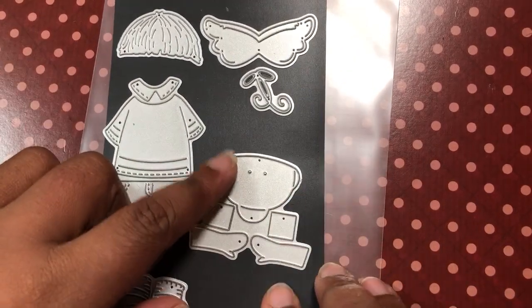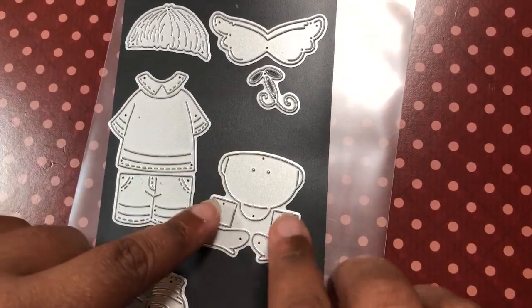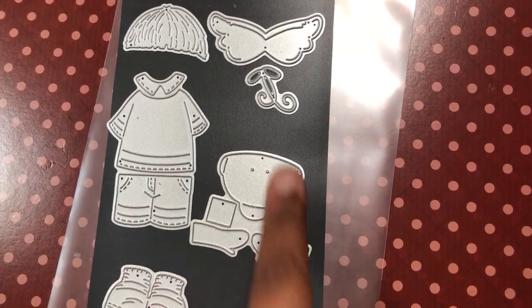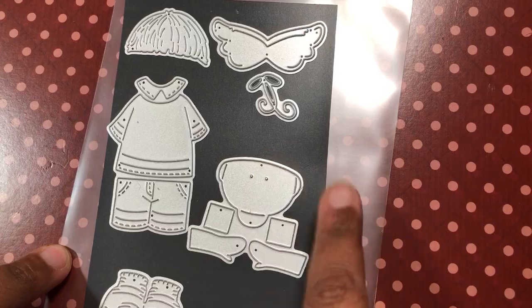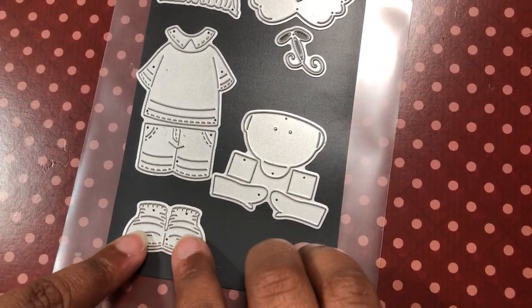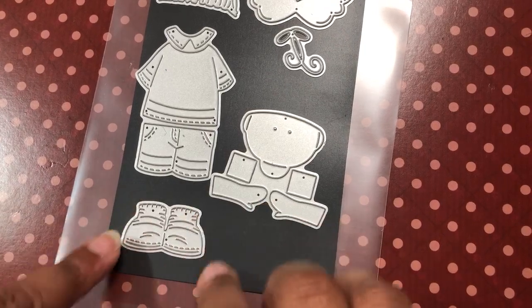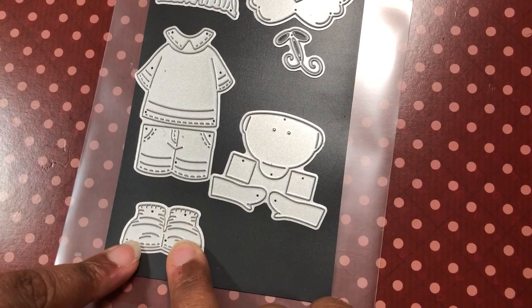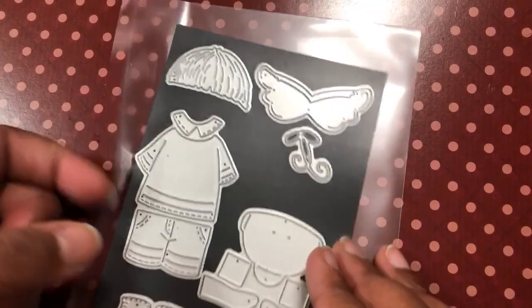All of this is skin — so this is the face, these are his little legs, and these are his arms. You're going to cut this out of a skin color, or you can color it using a white piece. And here's his little shoes. The shoes and socks are together. There's a little line here that you can cut, or you can do like I did and just simply color it. I'll show you all those pieces.